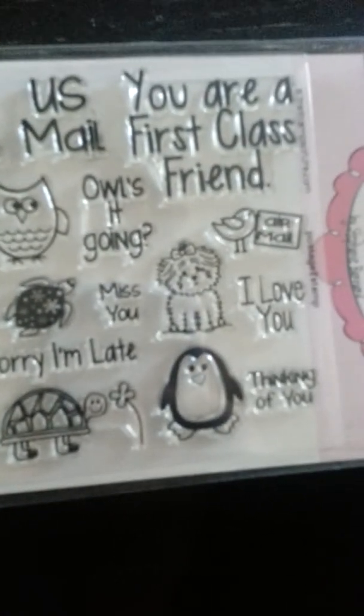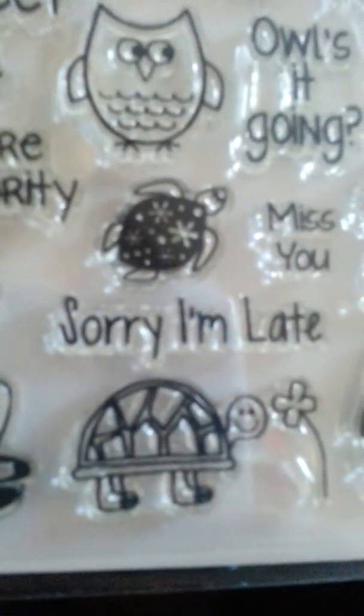She also sent me a Valentine's Day gift. Look at how cute these are — she had these on the outside and it says 'Happy Valentine's Day' and 'Love You Much.' She sent me this stamp set — I love it! Look, turtles!